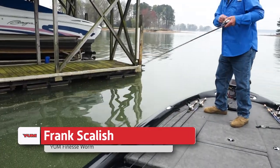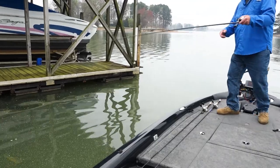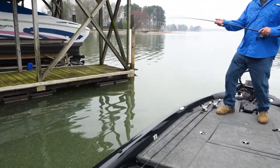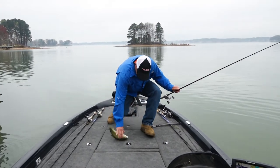Got him. He was right on that dock pole — caught him swimming off that dock pole. That's not bad. I did it again.